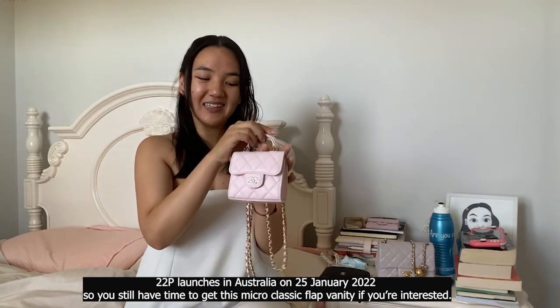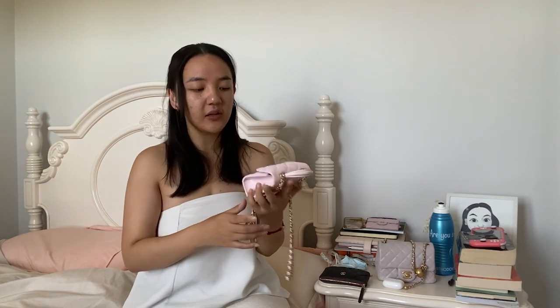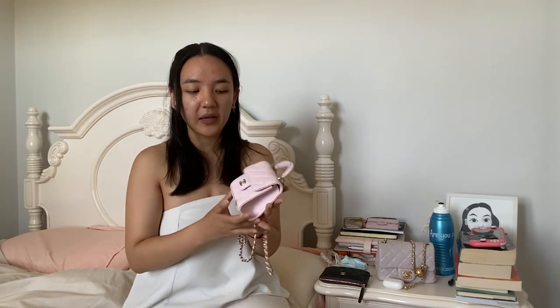This is my brand new little pink 22P - the 2022 spring/summer act one vanity top handle on chain. Isn't she beautiful! I am so obsessed with the color. In this video I'm going to do some comparisons to other Chanel card holders on chains and micro bags, show you what fits inside, give you the dimensions and the price, and show you color comparisons to some of Chanel's other pinks.